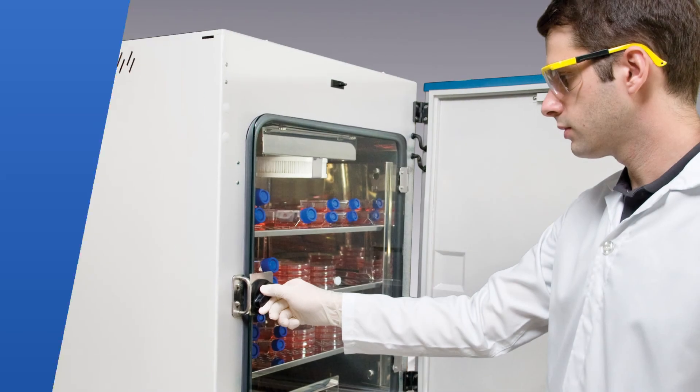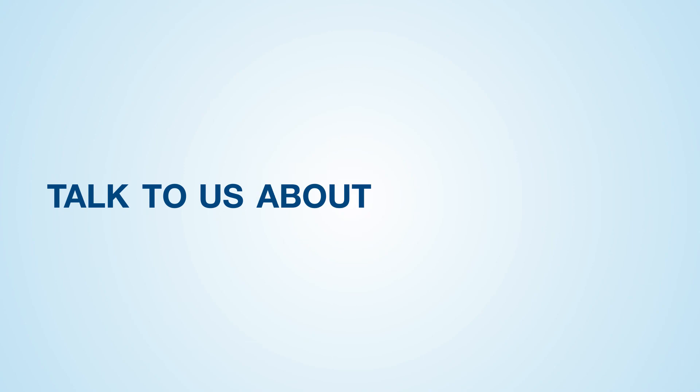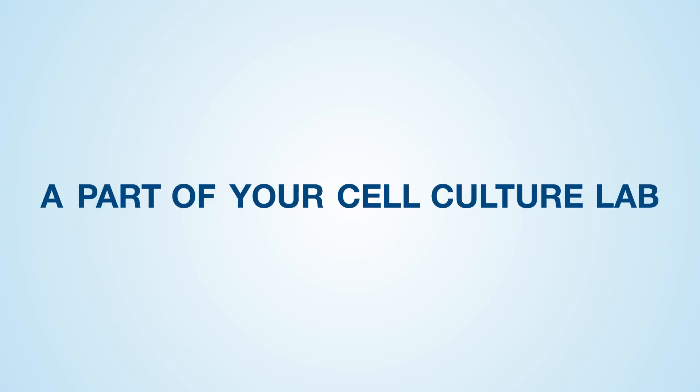With cell culture CO2 incubators, you are one step closer to your next discovery. Talk to us about how it can be a part of your cell culture lab.